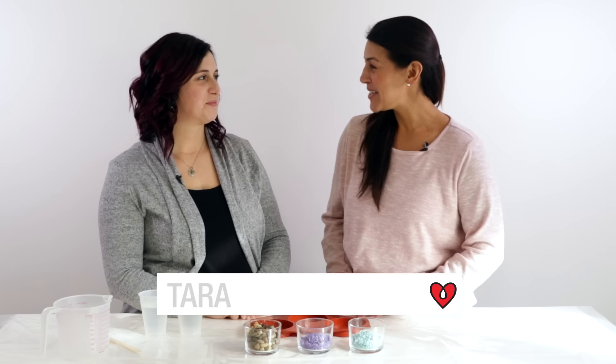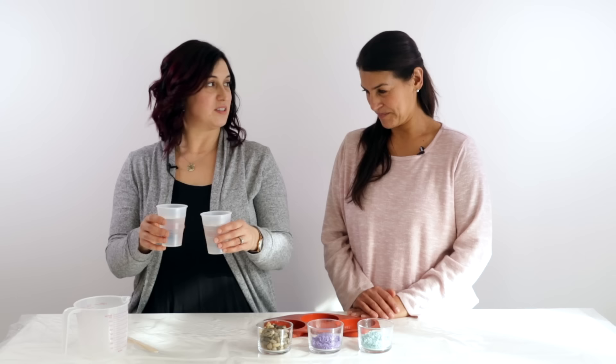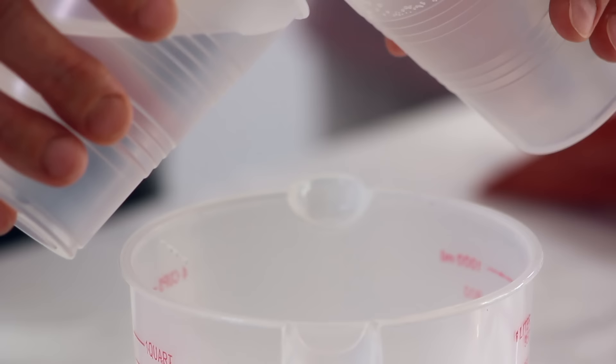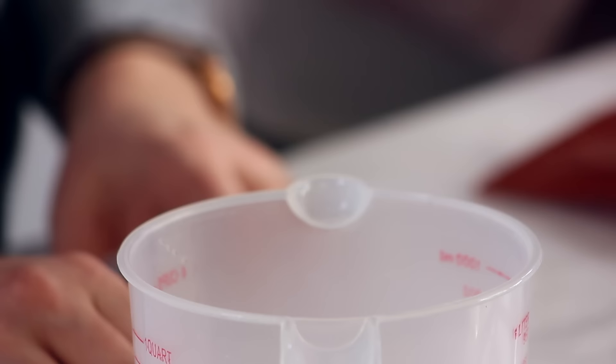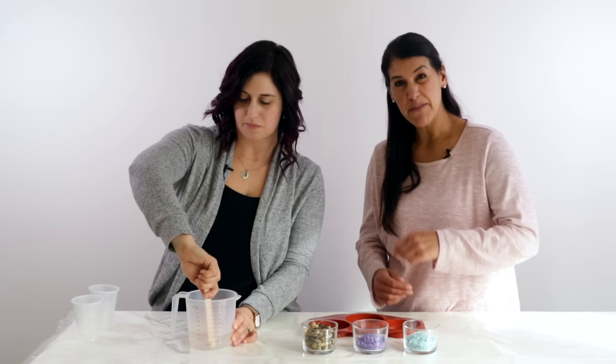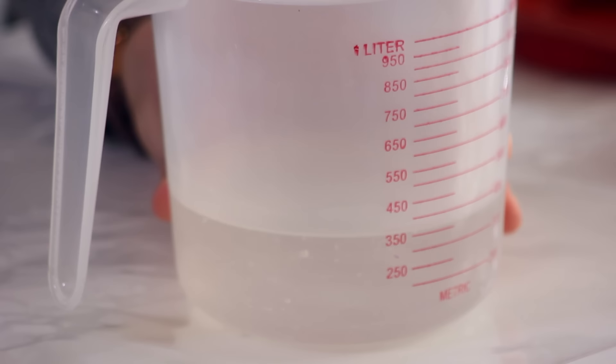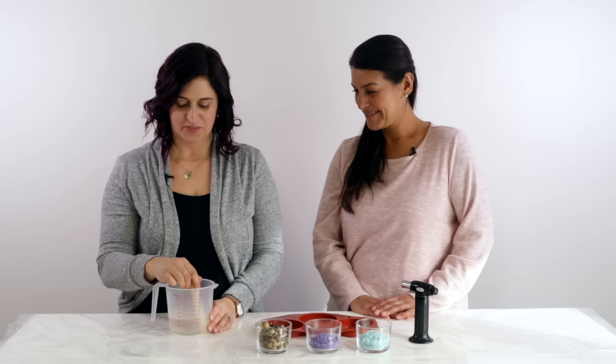We're here with Tara, who will show us how to embed objects in silicone molds to make coasters using rocks and pebbles. Equal parts resin and hardener have been warmed in a water bath to minimize bubbles. Mix them together slowly for three minutes — mixing too fast incorporates air and creates more bubbles. Scrape the bottom and sides properly so every bit of resin and hardener gets mixed in and cures correctly.